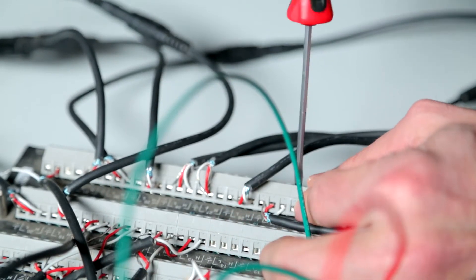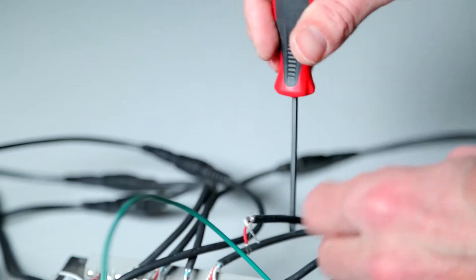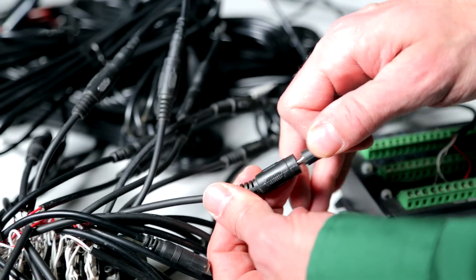One option for troubleshooting this scenario is to unplug each sensor and read the entire network in between unplugging them. Think Christmas tree lights here. If you have one sensor that has a short in it, it can interfere with communications over the entire network.